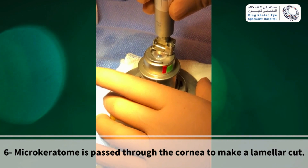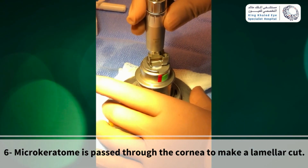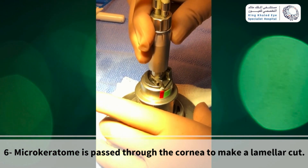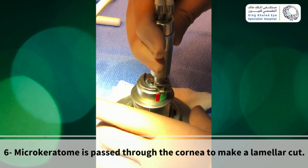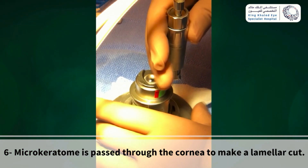Use your index finger and thumb to hold the keratome midway. Press and hold the foot pedal to oscillate the blade. Then with the turn of your wrist, make a smooth even cut through and across the cornea. Then release the foot pedal after you finish and lift the microkeratome straight upward off the unit.